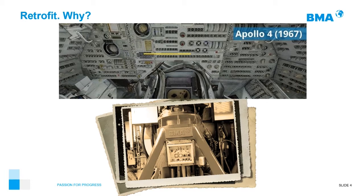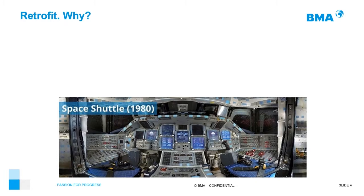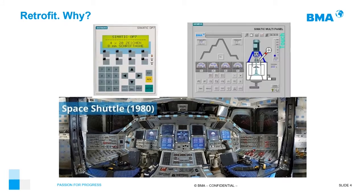But time goes very fast. NASA developed in the 2000s another spacecraft — the Space Shuttle, in the 80s. It's pretty different from the Apollo 4: more electrical, more digital inputs, bigger displays, more automation. In the same way, BMA has another Space Shuttle — that was our B-machines. You can see our first electronic LCD OP17 from Siemens and the first touchscreen we implemented in our B-machines, the MTP700 from Siemens.